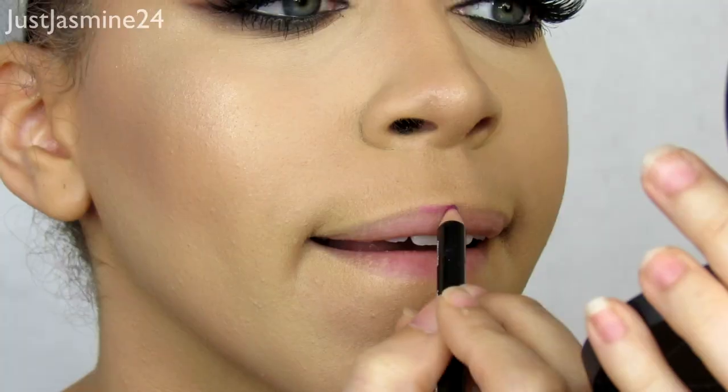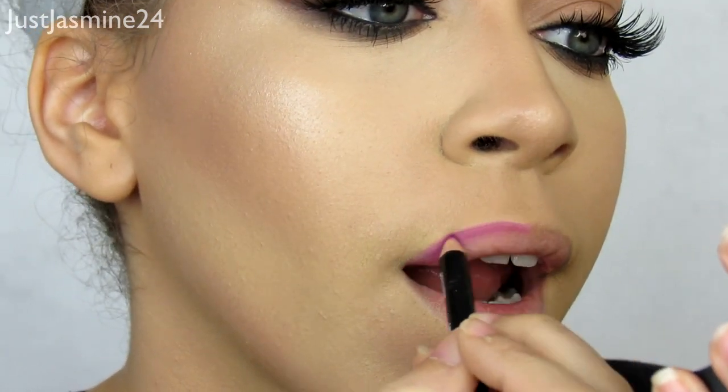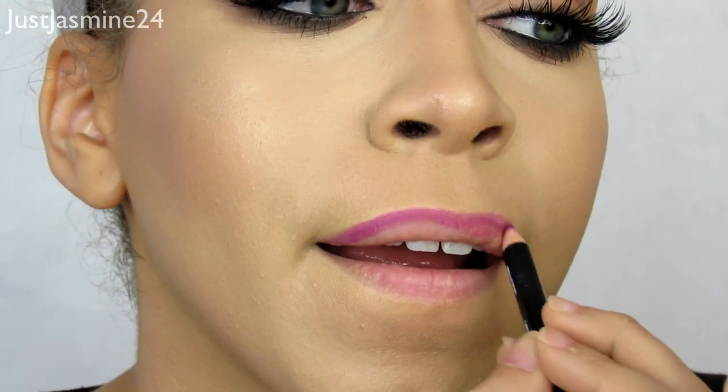I'm going to apply some lip liner and go with a bold lip — you don't have to, you can go with a neutral lip, but I'm going to go bold because that's just me. I'm going to take the Anastasia Beverly Hills lipstick in Rage.